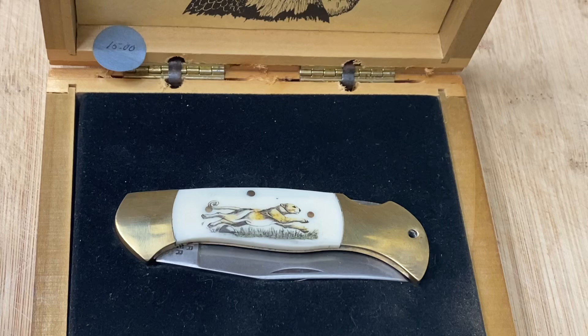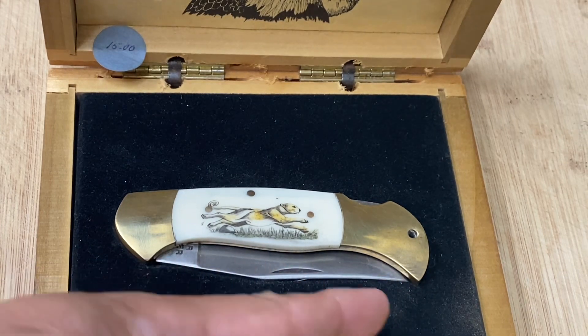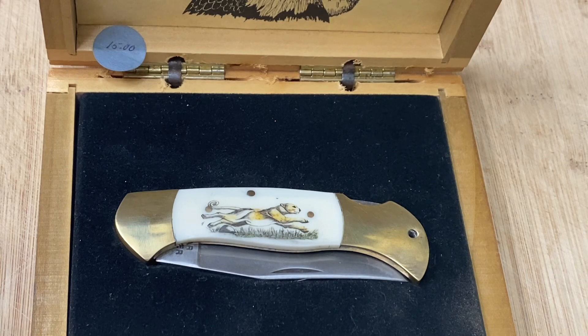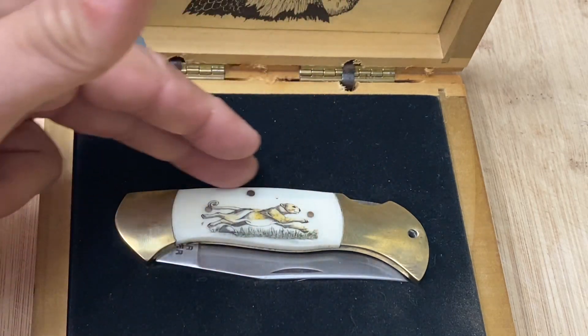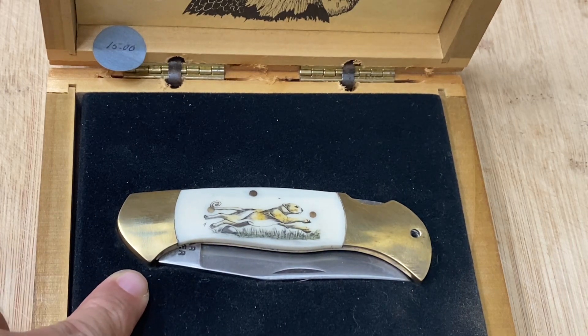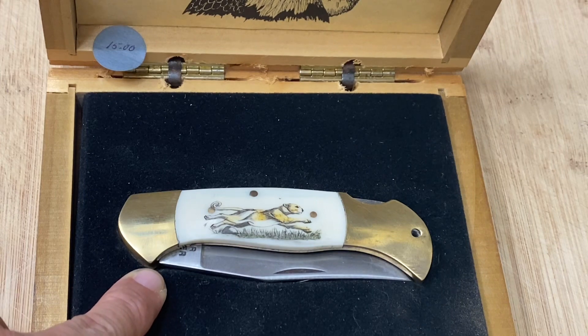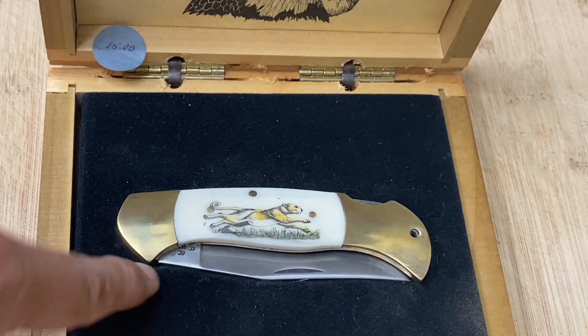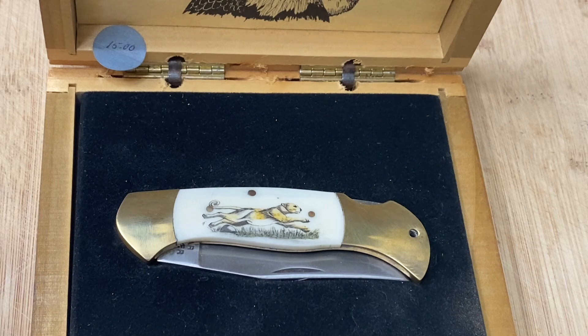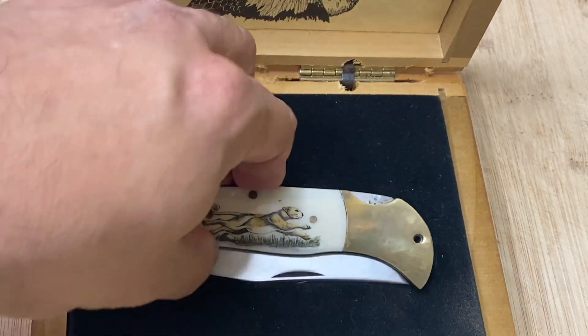Look at that pattern — doesn't it look familiar? Boker makes a very similar pattern and I think Frost was probably taking their cue from them, or vice versa. It's a real nice pattern. I really like that style of knife where it has that copperhead-type design that kind of hides the tang, so you don't get it stuck in your pants or cut yourself reaching in. It also has a little hole — looks a little thin for paracord, but you could put a small leather string in there.